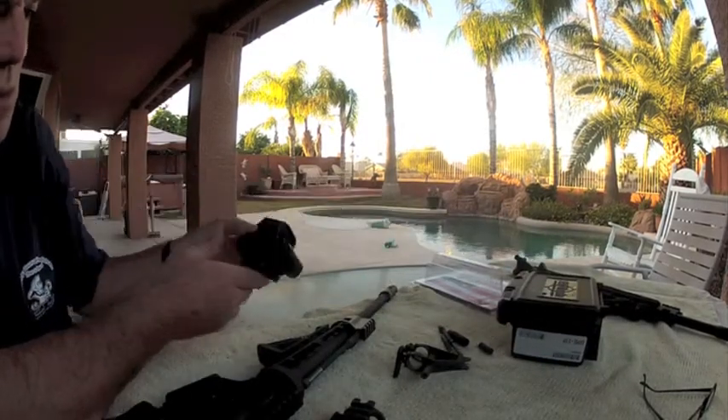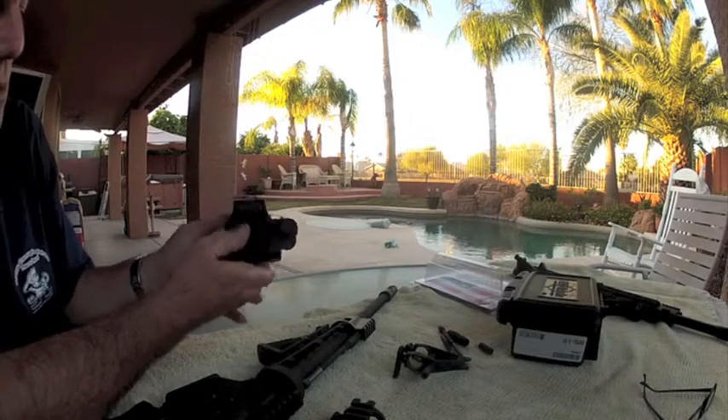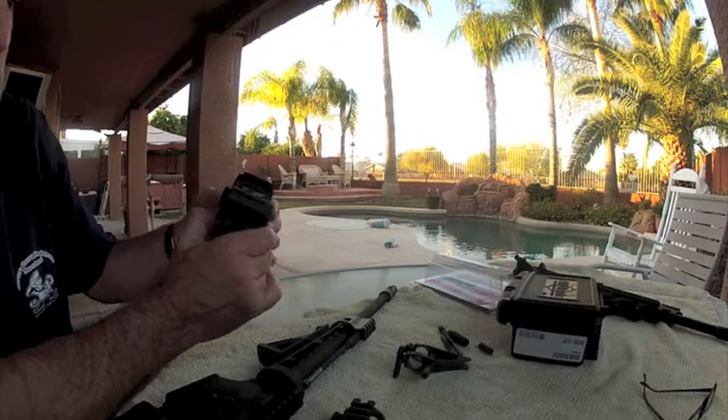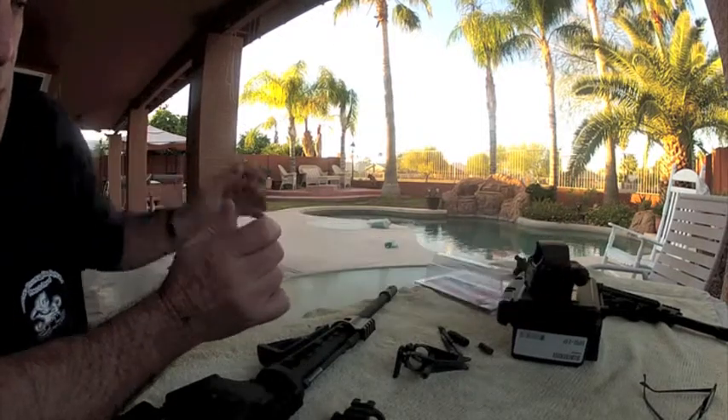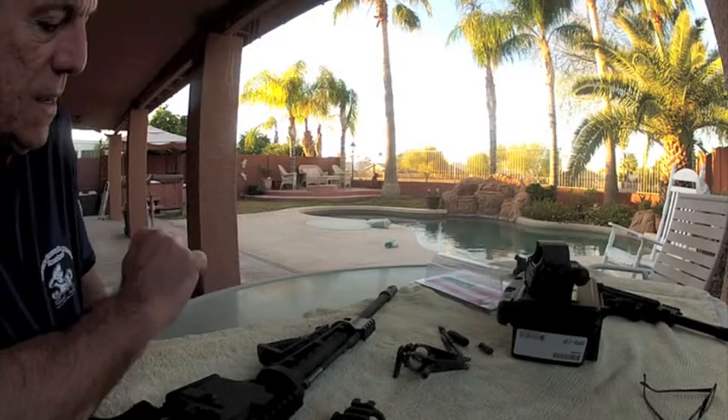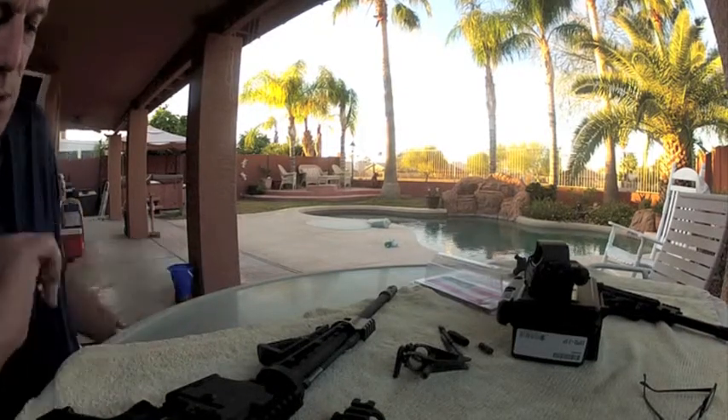I took off the A2 front gas block and front sight system that came with the upper. I will subsequently be adding an EOTech EXP-S2 holographic sight on this rifle — it's a really awesome red dot sight.